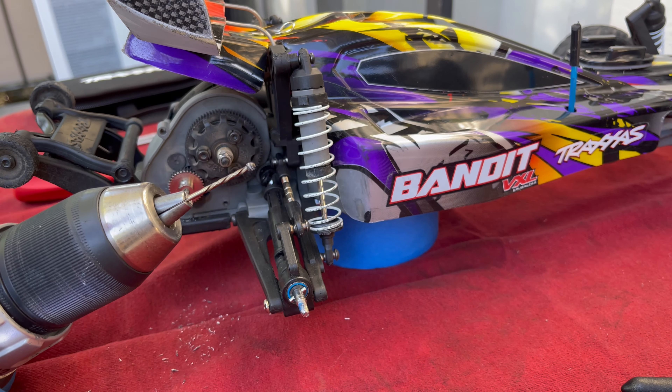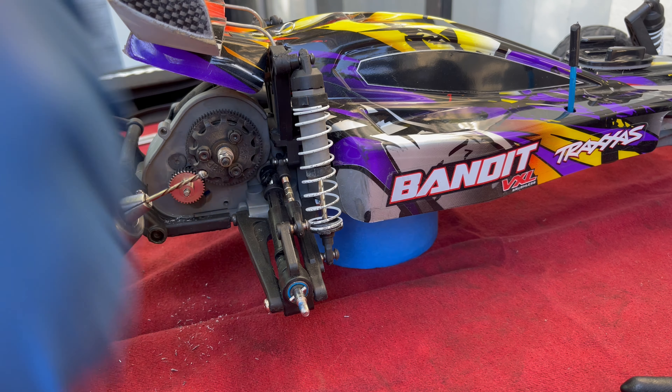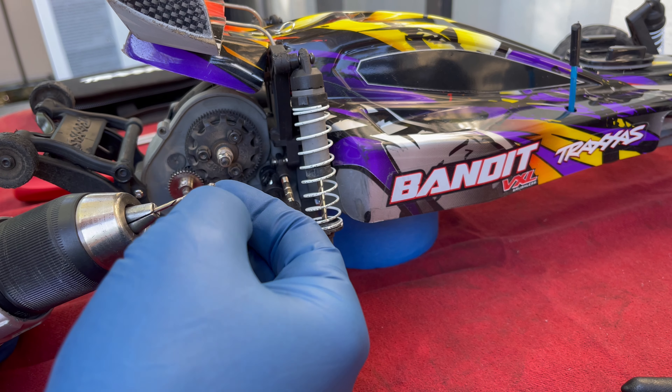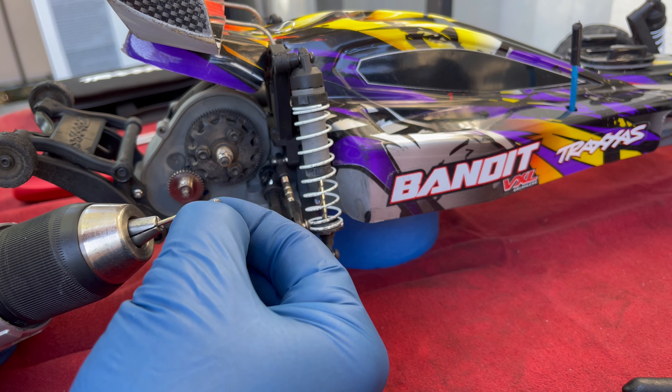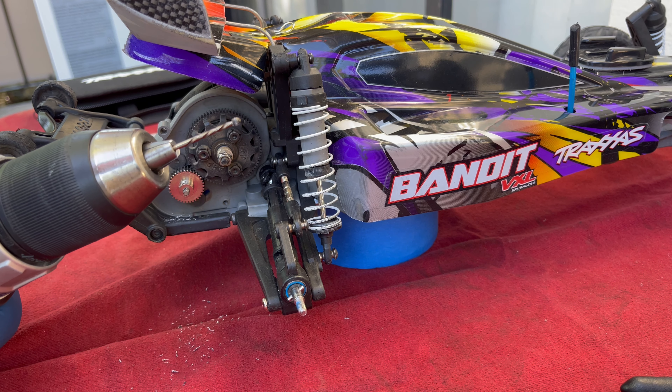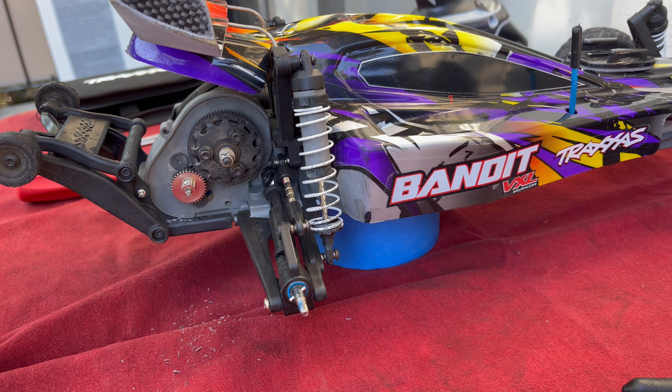And there we go — I hope you can see that. It took a little bit but it caught right at the end there and I was able to back it out. I did have a little bit of blue Loctite on it, but that's to keep it from coming loose.